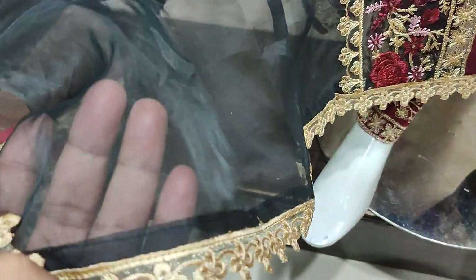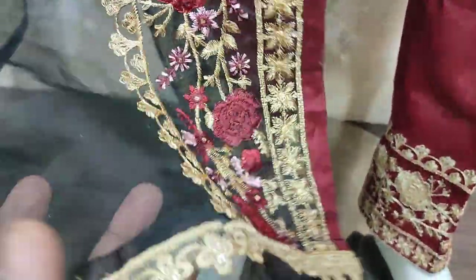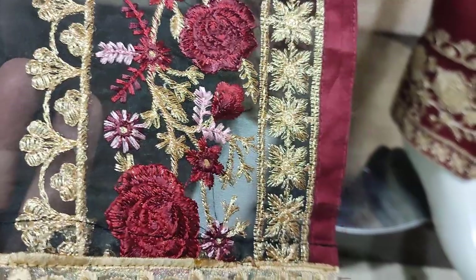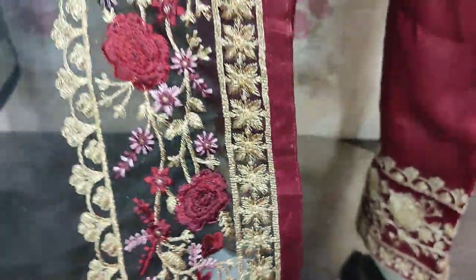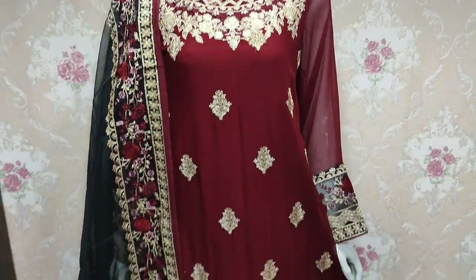Organza Dupatta — ready Dupatta. Embedded. Good design. Back plan. Unstitch 4,800, embedded.